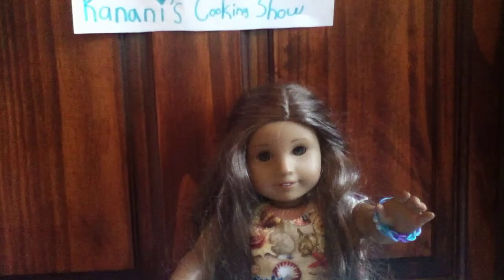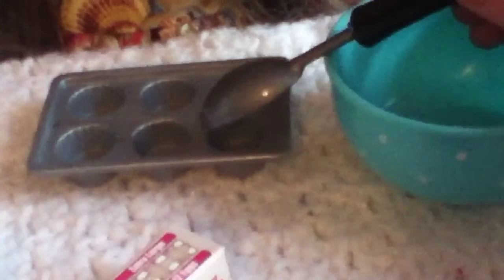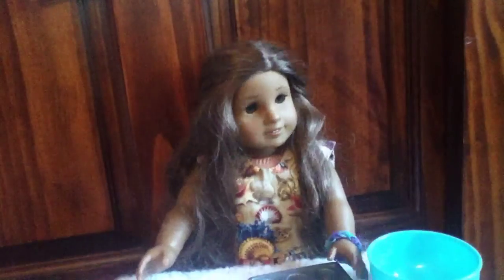Now that your batter is ready, pour it into the cupcake pan. You may need to use a spoon. Time to put them in the oven. You put them in the oven at 360 degrees for 20 minutes.